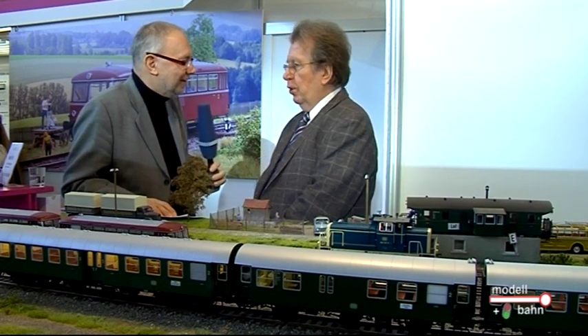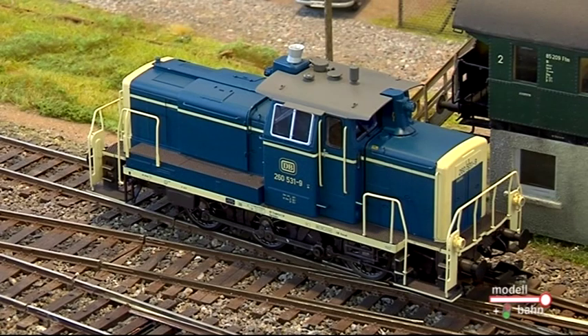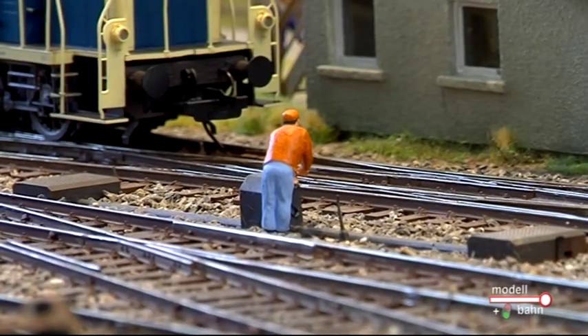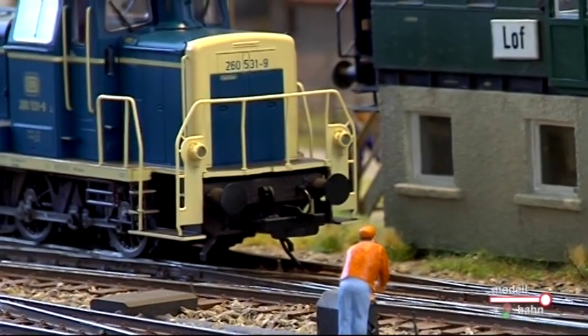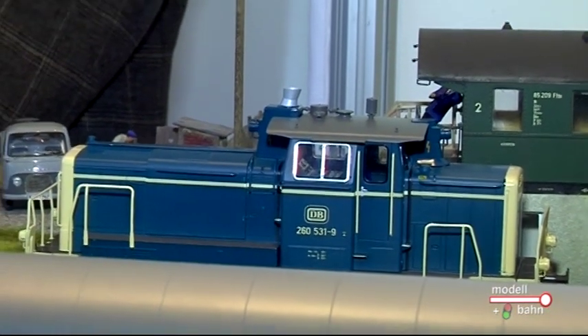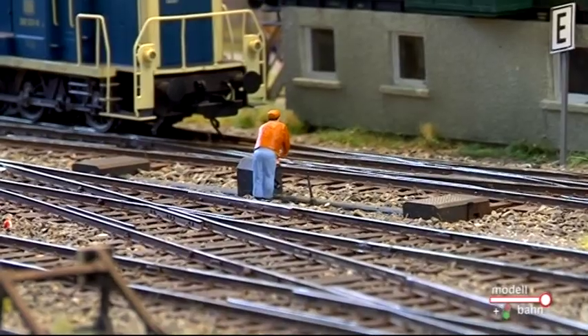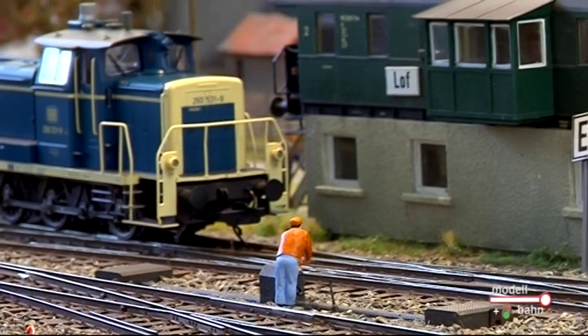Dann kommen wir gleich mal zu den Fahrzeugen, die Sie neu vorstellen, die man ja auch mit diesem Regler sicherlich bedienen kann. Es ist die Baureihe 260. Wir haben schon im letzten Jahr mit der normalen DB-Version angefangen. Und wir werden bei der 260 oder V60 in diesem Jahr zwei weitere, modernere Typen bringen: die blau-beige und dann auch die orientrote, die also erst so ab 1990. Die V60 ist ja ein absolutes Phänomen – die ist nun schon gut und gern über 50 Jahre im Einsatz und fährt heute noch.